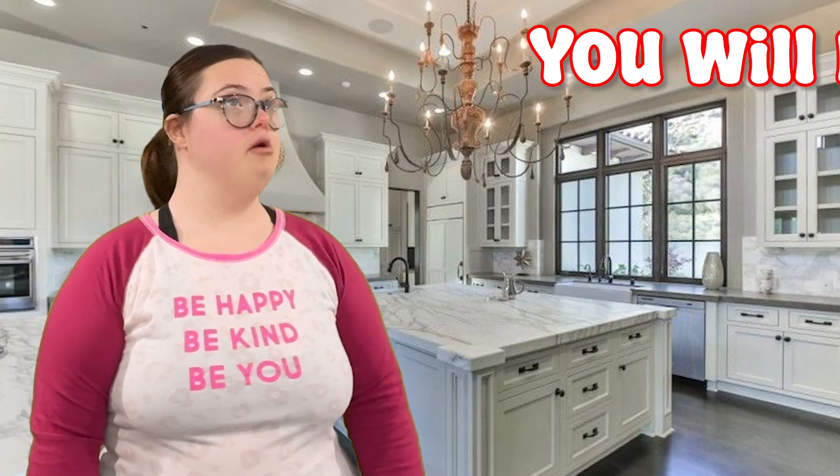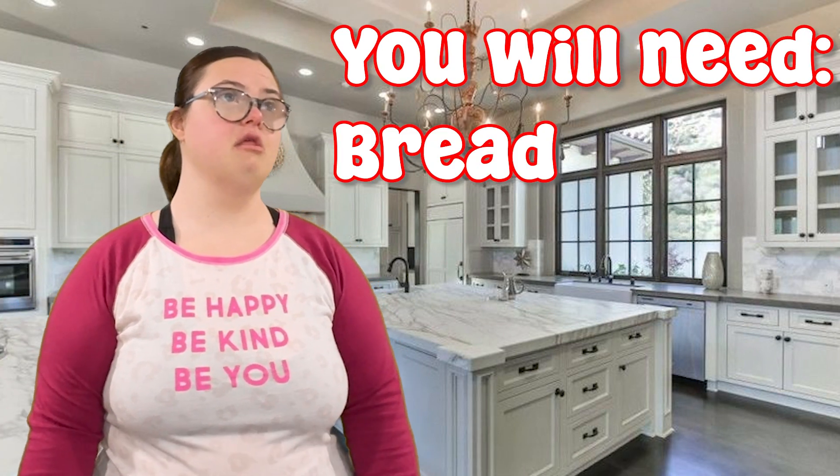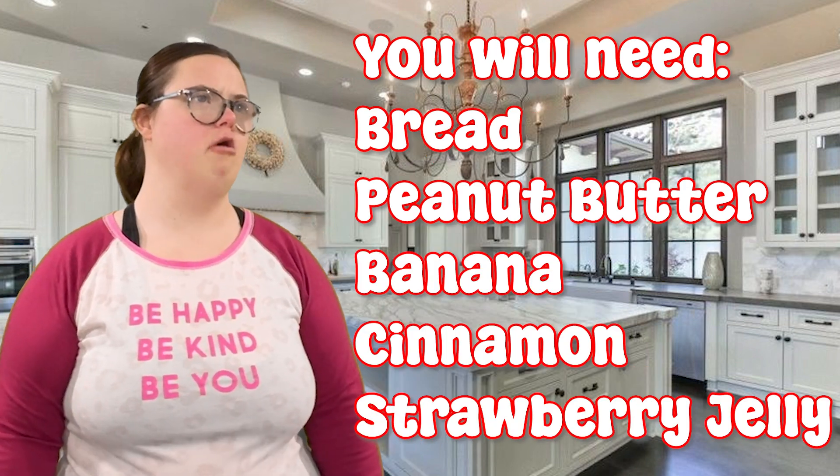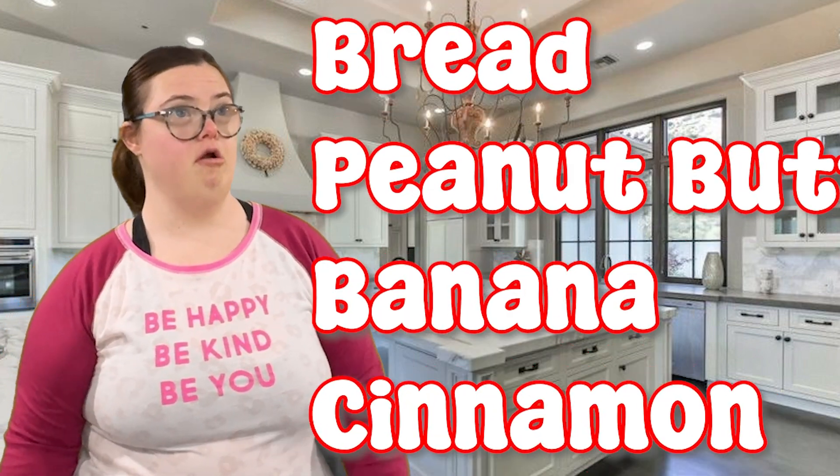First you get your ingredients. You will need three slices of bread, peanut butter, a banana, cinnamon, strawberry jelly, and of course marshmallow fluff. Yummy!